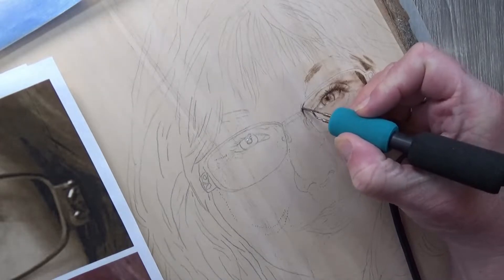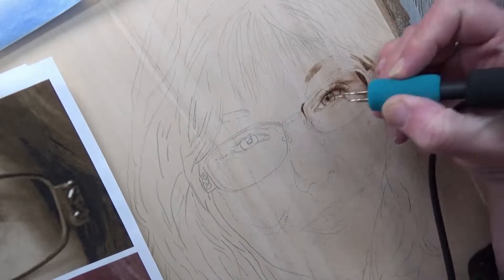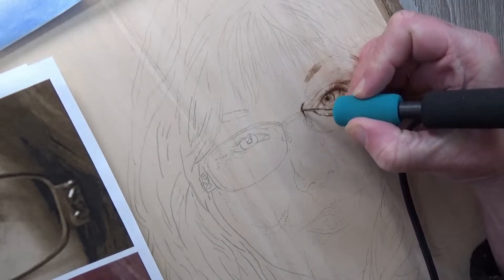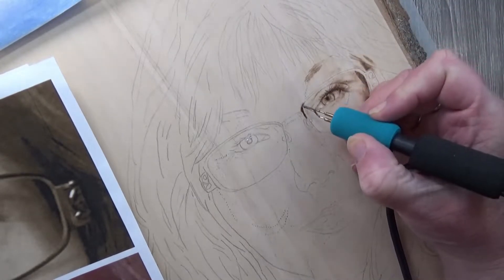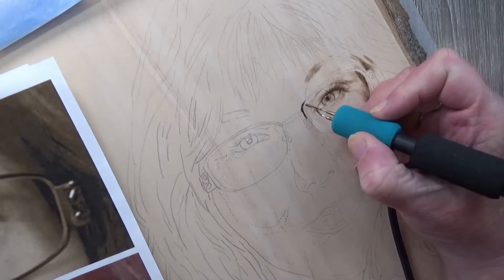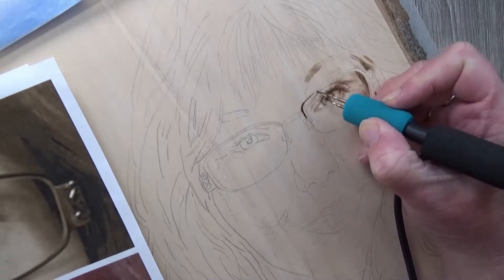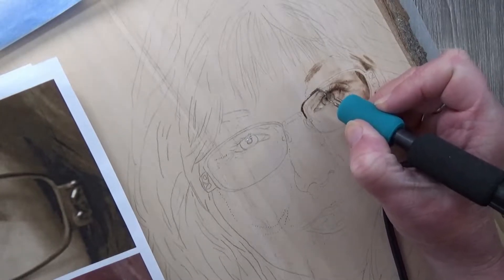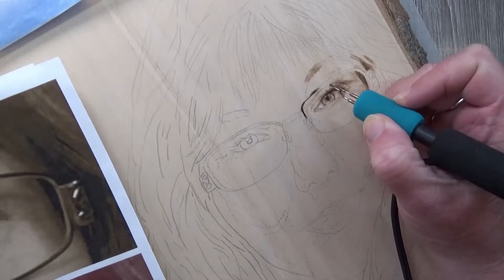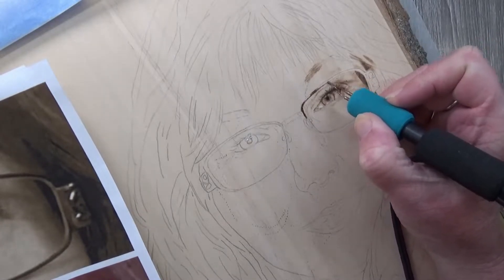So we're going to get right into the eyeball. Now we're getting started on the glasses. I'm using the 19M ball tip — it's about the width of my glasses, so this makes it a little easier to fill in. If at all possible, always try to use a pen that is close in size to the area you're going to be burning. This will help get you a smoother burn.